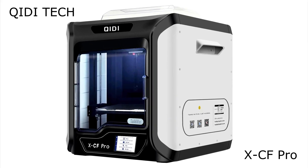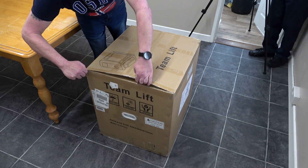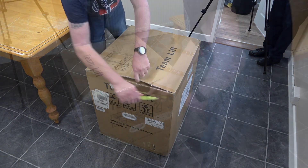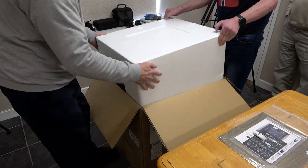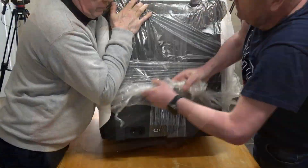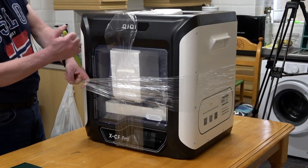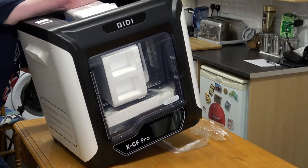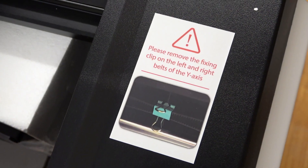QDI Technology have been designing and developing 3D printers for many years. They make a good range of 3D printers well worth taking a look at — I will leave a link in the description below to their website. The printer that took my interest was the XCF Pro. Although it can be used in commercial circumstances, it is ideal for home use.